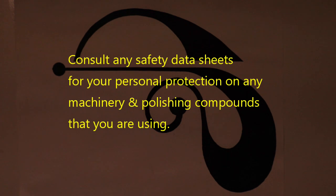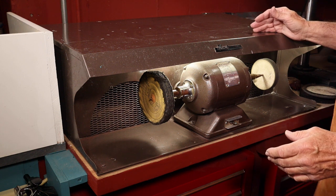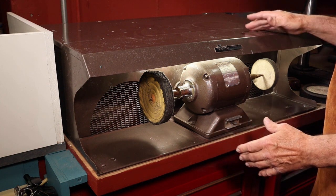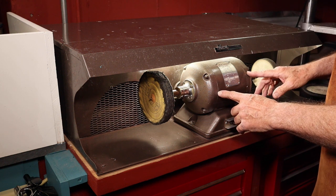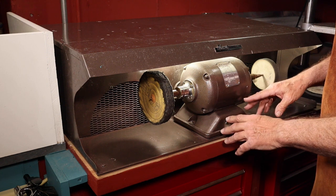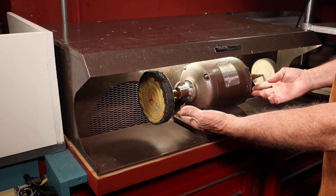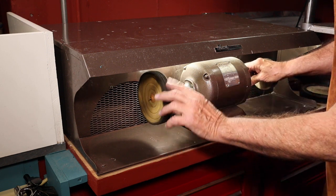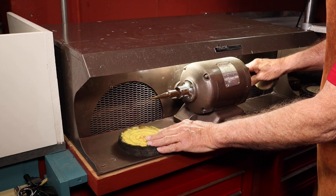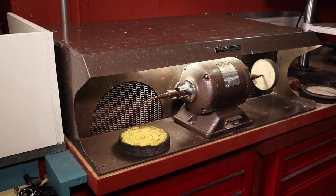Please consult any safety data sheets for your personal protection on any machinery and polishing compounds that you are using. This is my polishing wheel and dust collection unit. It's a two-speed motor at 3450 and 1725 RPMs with dual spindles. These are threaded tapered spindles which make it easy to install and remove the buffs.